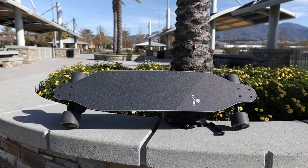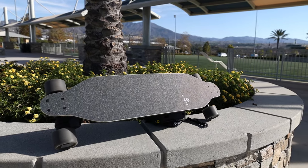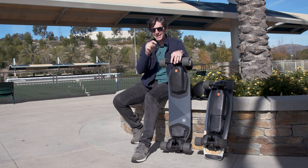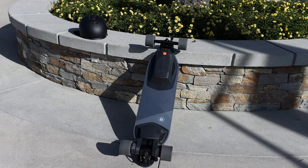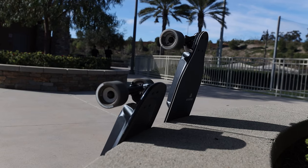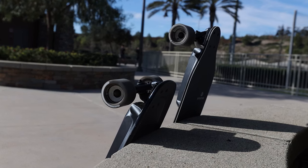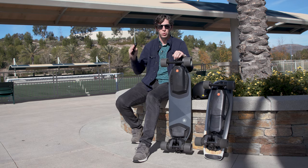The Boosted Stealth has two rear belt drives just like the Mini X, and a 14-mile range as well. But this one has a 24 mile per hour top speed versus 20 on the Mini X. It has 85mm wheels versus 80mm, and the deck is flexible which really aids that longboard-like riding style. Both boards have regen braking and Bluetooth-enabled remotes featuring anti-jerk technology, which smooths out throttle inputs so you don't go sailing into a bus or a tree.